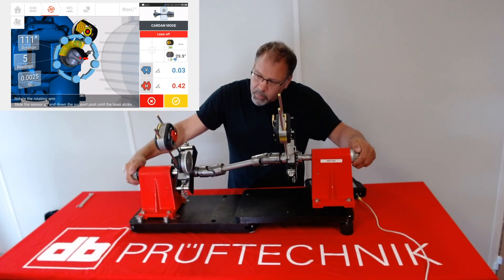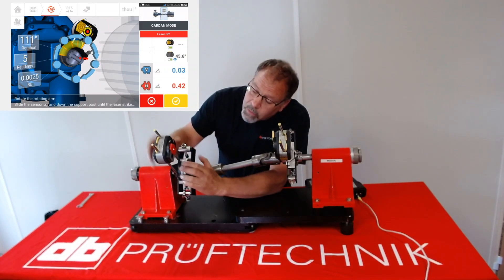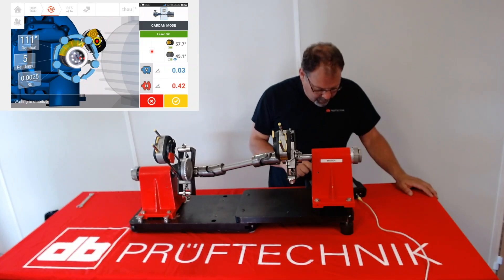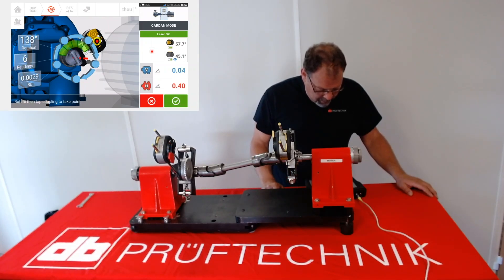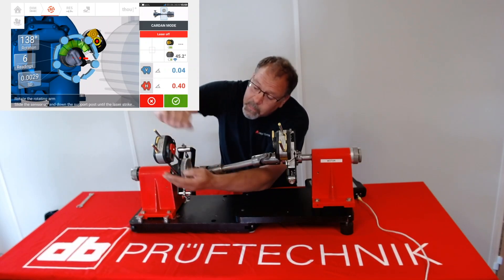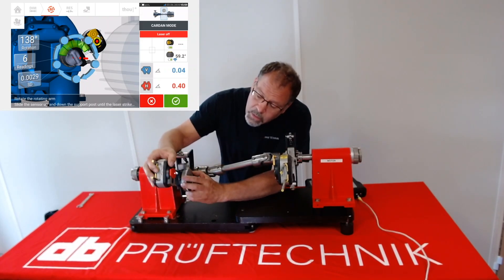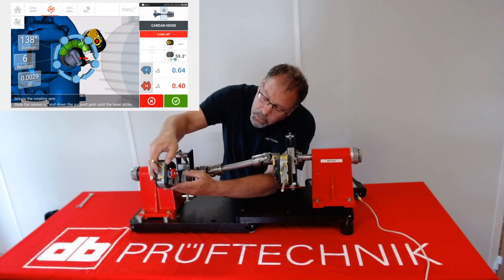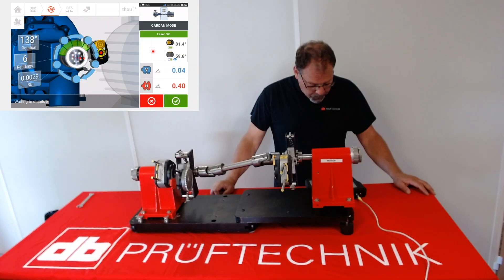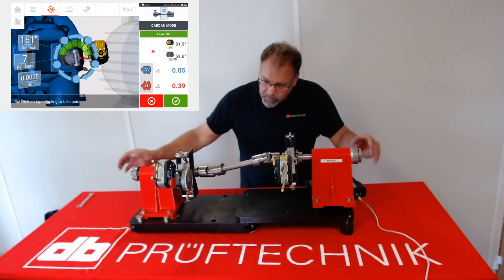Always, the more measurements you can get the better. Just like in regular alignment, you're going to want to get as many measurements as possible, in as much of a rotation as you can. It's more important to get more of a rotation than it is to get more measurements, because the more of the circle that it sees, the better. Notice the wedge around the measurement turned green — green is a good measurement. It's not measuring while it's moving; it only measures once it stabilizes. We took seven readings over a course of 161 degrees.